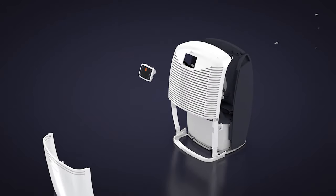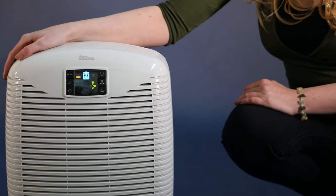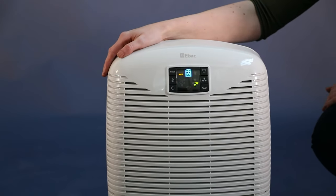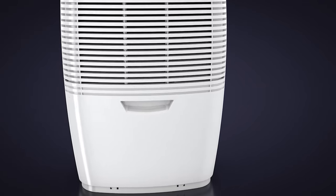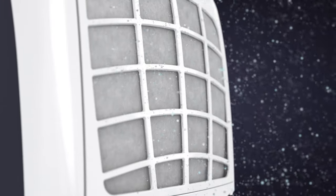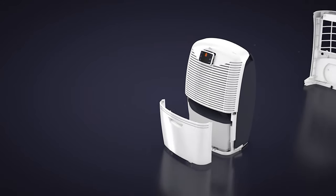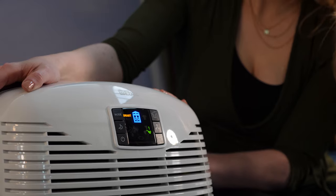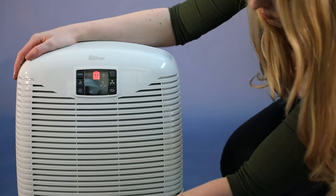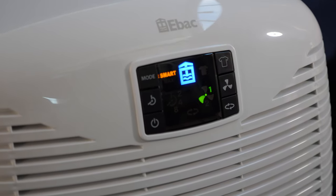The body of the 3850 is made from ABS polymer strong plastic. It's durable and will withstand bumps and bashes better than other imported dehumidifiers. The 3850 is an extremely good, award-winning dehumidifier that solves damp and condensation in any home. It's entirely made in Britain, not imported from Asia like other dehumidifier brands. It comes with a 2-year guarantee, has the EBAC condensation cure guarantee, and is one of EBAC's best-selling units.